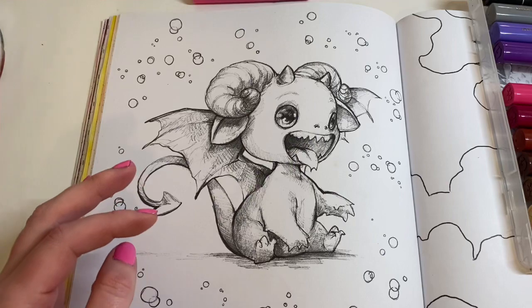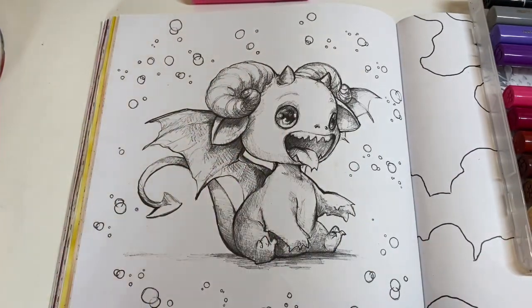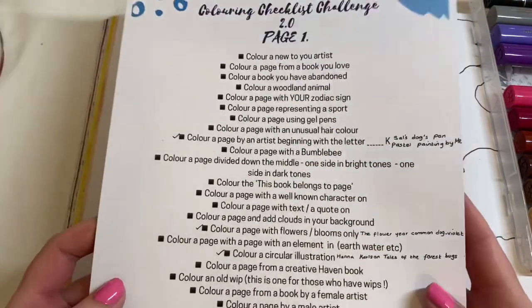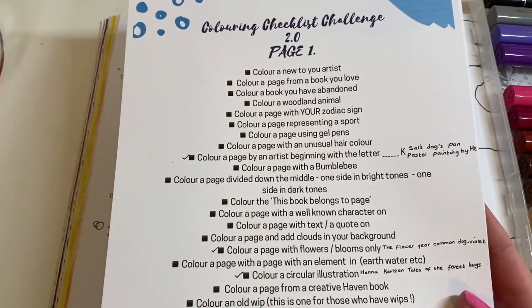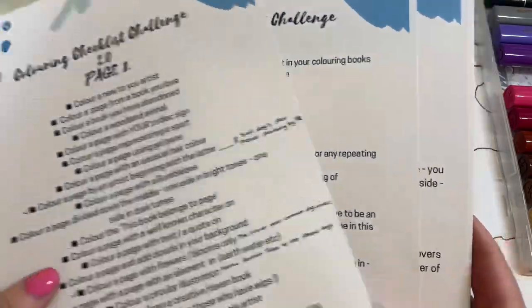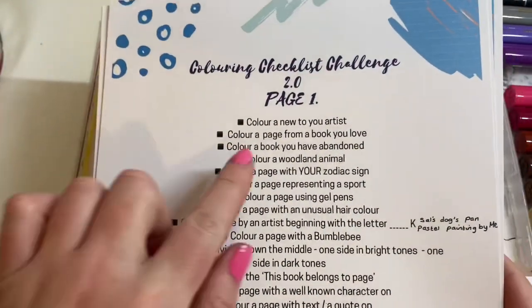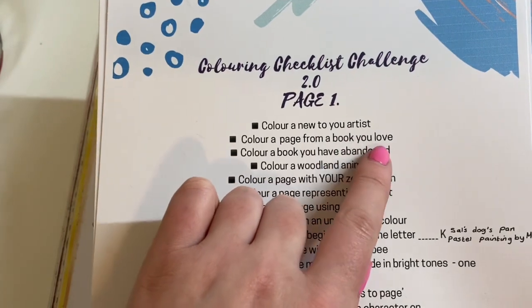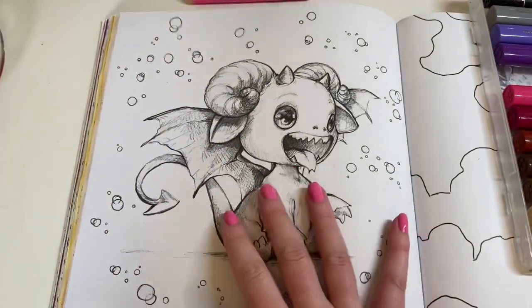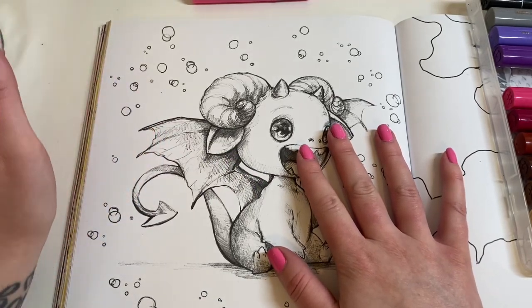I'm colouring this page for part of Colouring Chat with Sammy's new colouring checklist challenge. If you haven't seen it, head over to Colouring Chat with Sammy's YouTube or Instagram — she has downloadable documents with the colouring prompts. It runs from April 2021 to April 2022, with three pages of prompts. The top prompt is 'colouring new-to-you artist,' and underneath it says 'colour a page from a book you love,' which is what I'm doing today.